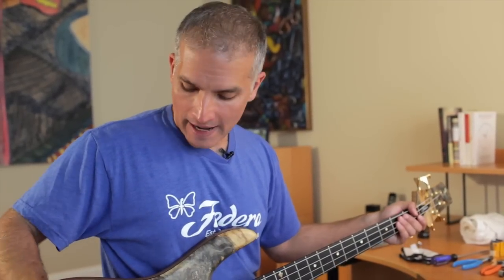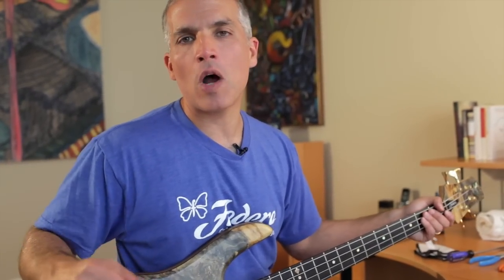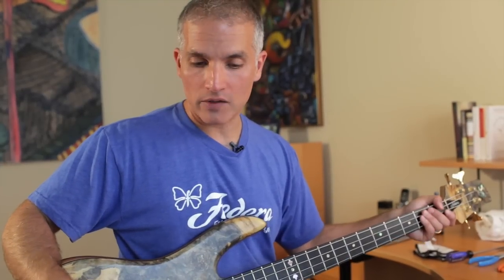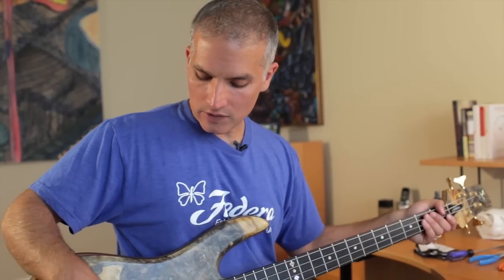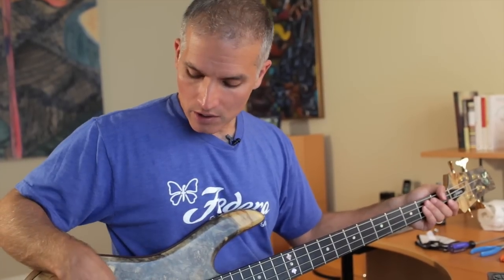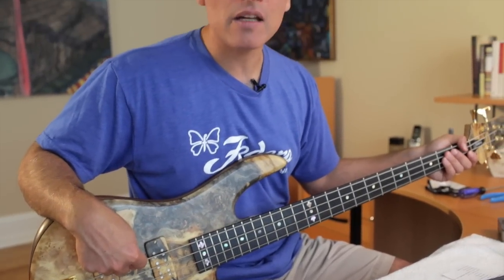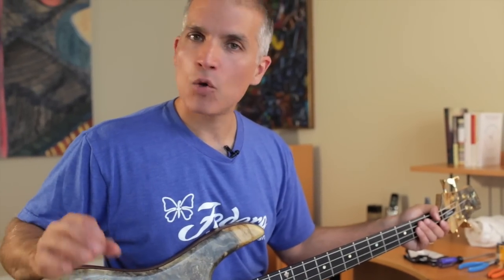As a rule of thumb: start with your highest string and work to your lowest pitched string. Your measurements on your C, G, D, and A will be roughly similar — some people like slight increases between them. By the time you jump to the E, you need to increase the height a little bit, and more so on the B. For me on this bass, I'm doing two thirty-seconds height above the twenty-fourth fret — that's between the bottom of the string and the top of the fret — two thirty-seconds, two thirty-seconds. On the E I jump to three thirty-seconds; if I had a B, I would jump to four thirty-seconds.